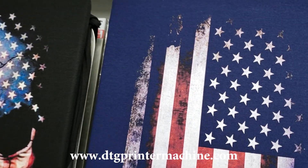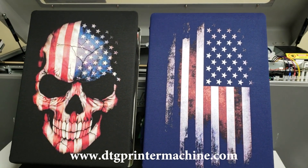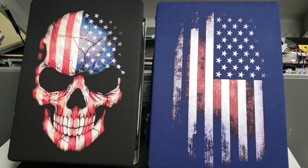And now this is what you've got — two very cool t-shirts for the 4th of July. Another great day for printing samples on the DTG-M2 from Koldesi.